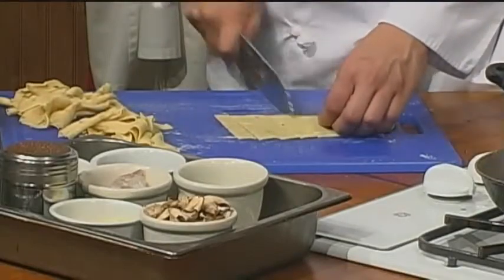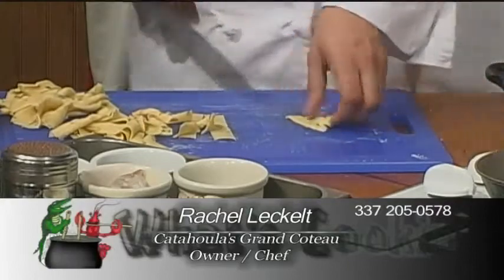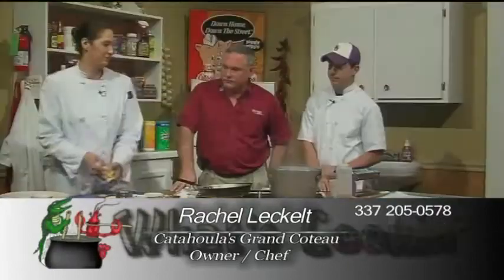Can they use a rolling pin instead of the machine if they don't have one? You absolutely can. There's a lady at the restaurant who uses a rolling pin. It's really hard — it seems more labor-intensive. It's a good workout if you do that.